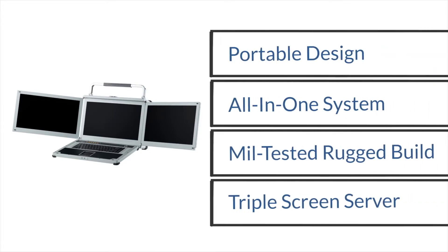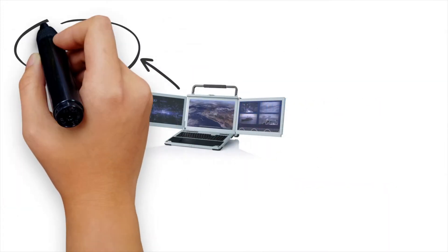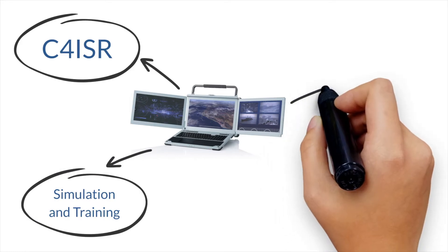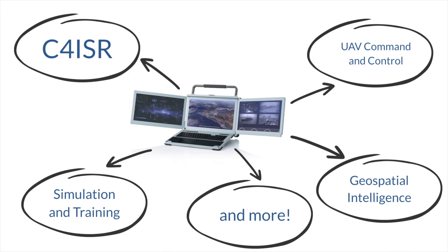This all-in-one server is an ideal unit for any project involving command and control, unmanned vehicles, training and simulation, or any other similar projects that require a multi-display server in a highly portable package.